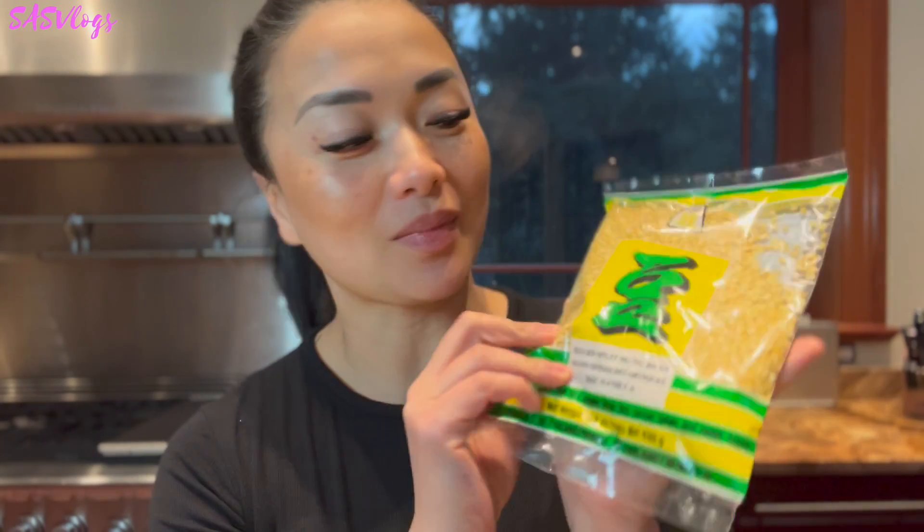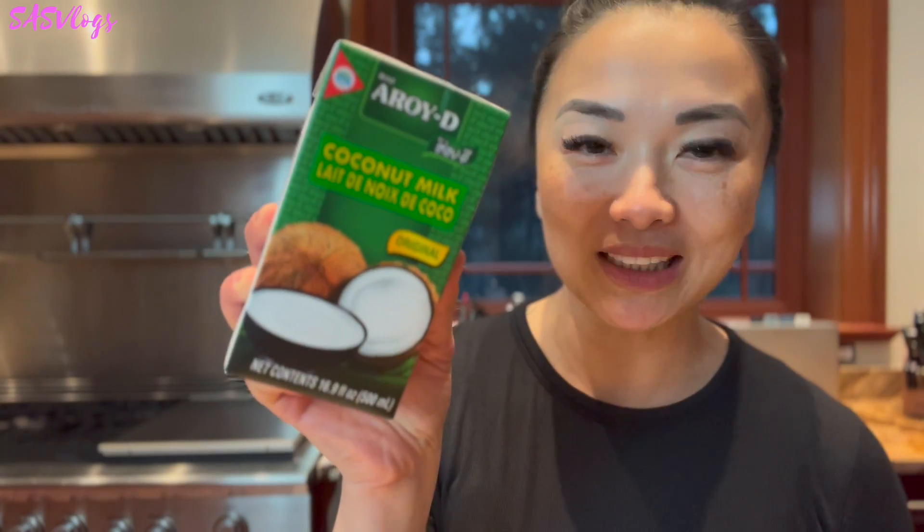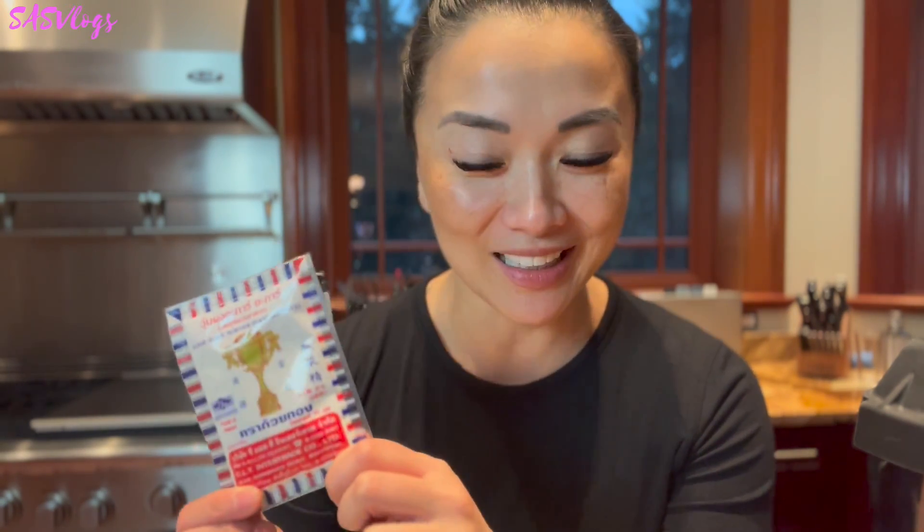We will need mung bean. This is the only kind of mung bean I can find in my local Asian market. I know if there's any Thai watching right now, they're probably going to tell me I'm using the wrong one, because technically this is actually green bean. There are two types of bean, and the bean I'm supposed to be using is called yellow bean in Thai. Coconut milk, sugar, food coloring, agar agar powder — the jelly powder to make the shiny coat of the luk chup. Very important. Almost forgot.